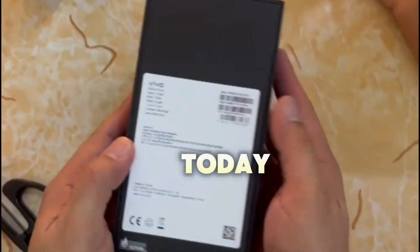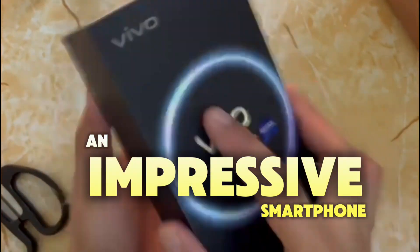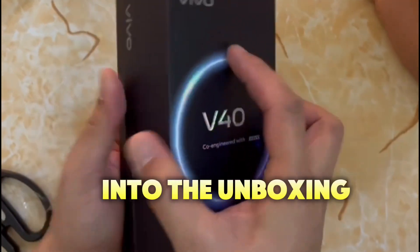Hey everyone, today we're unboxing the all-new Vivo V40, an impressive smartphone that's packed with top-tier features. Let's get straight into the unboxing.